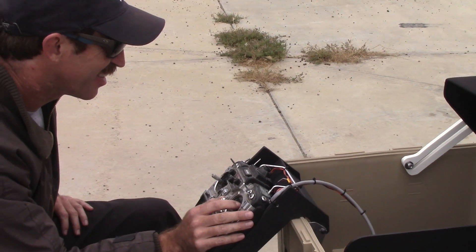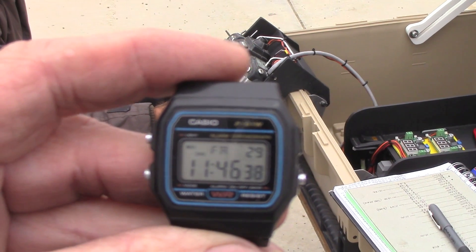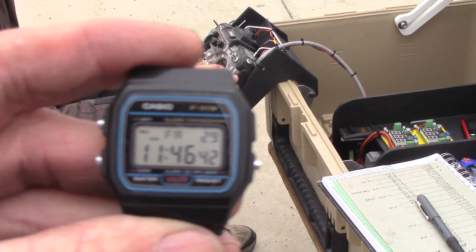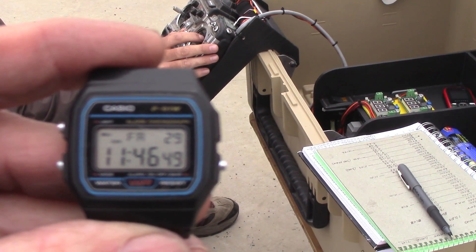We're just about to break the four-hour barrier. We're reading 9.62 volts at 47 minutes — so we'll be at a four-hour flight. That's a very good result. Another 15 seconds...